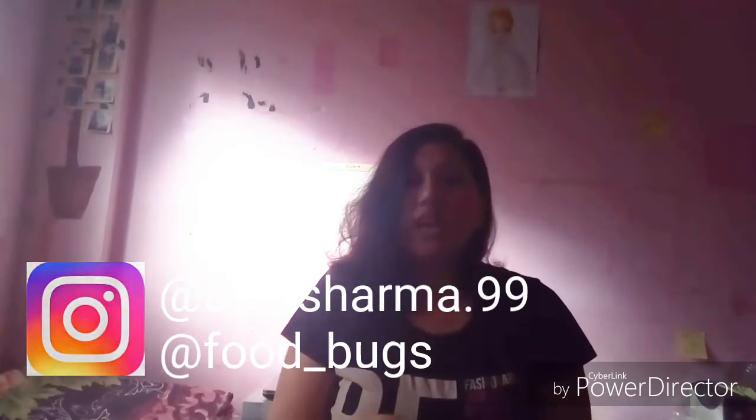Hello everyone and welcome back to my channel, I'm Aditi. For today's video I am making non-vegetarian chicken kheema patties. It is like a burger patty — you can make burgers out of it, you can eat it just like a starter with any kind of sauce, chutney, or you could use it in a curry.